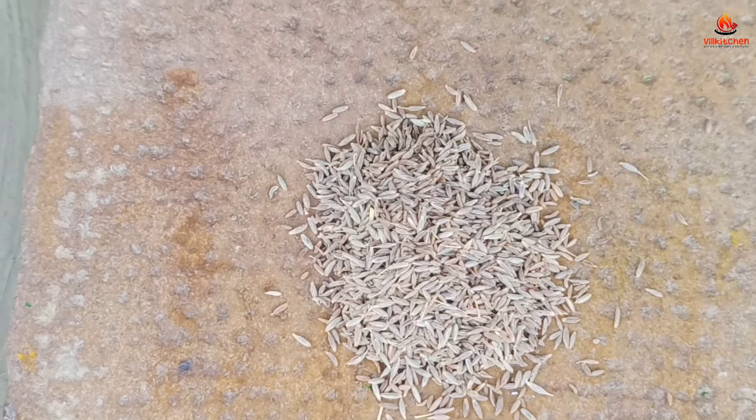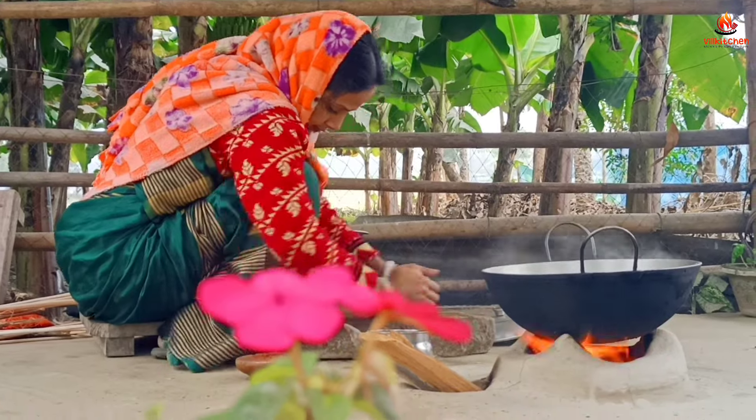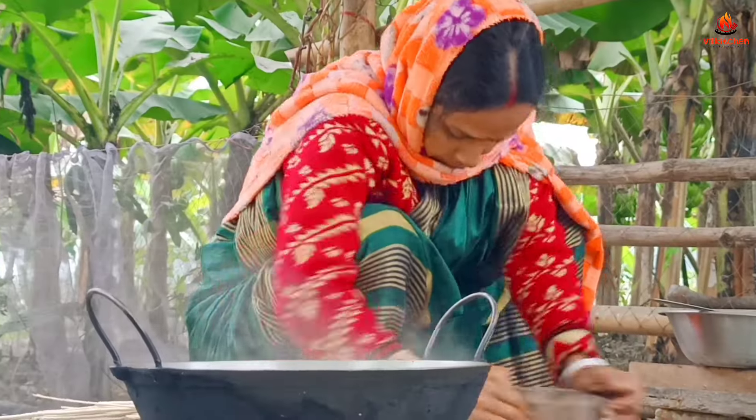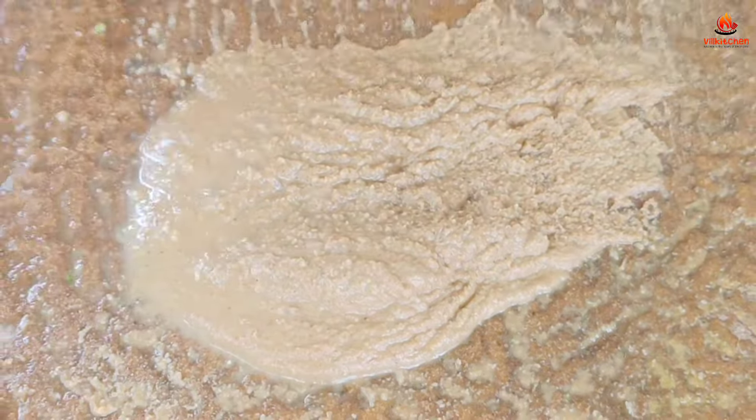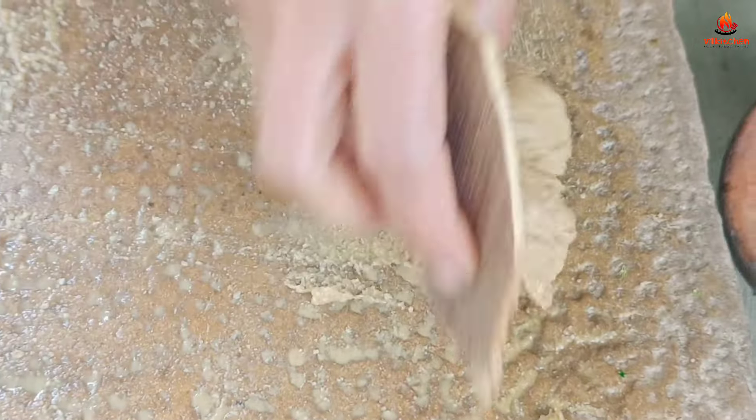The fish is dry. We have to make it for the first time. We are going to make it for the first time. I'm going to put mustard in here.